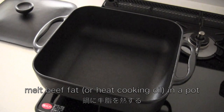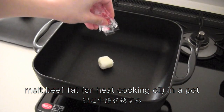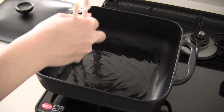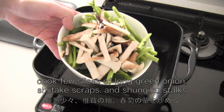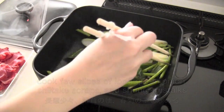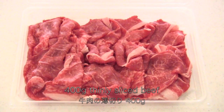Melt the beef fat in a pot. Cook a few slices of long green onion, shiitake scraps, and shungiku stalks. Then add the beef on top of the vegetables.